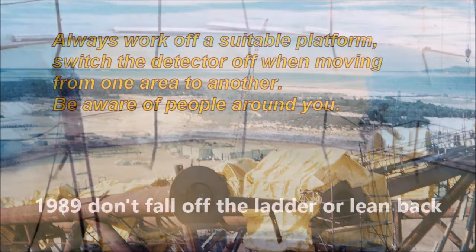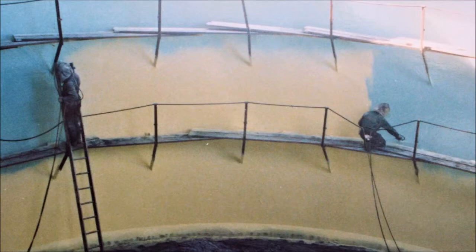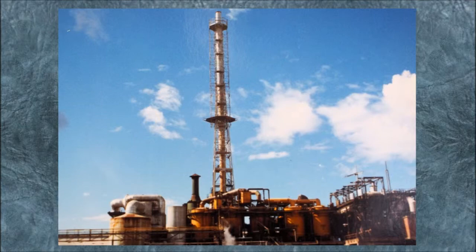This is early days — 1989. Don't fall off the ladder or lean back too far. Always work off a suitable platform. Switch the detector off when moving from one area to another. Be aware of other people around you.